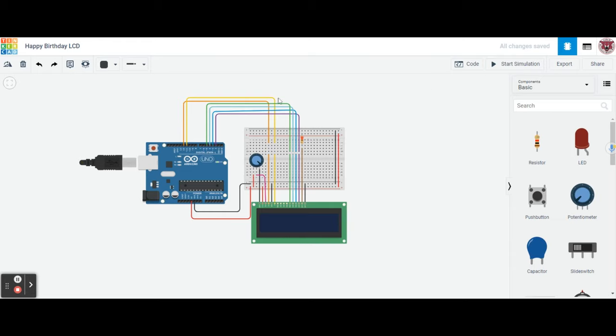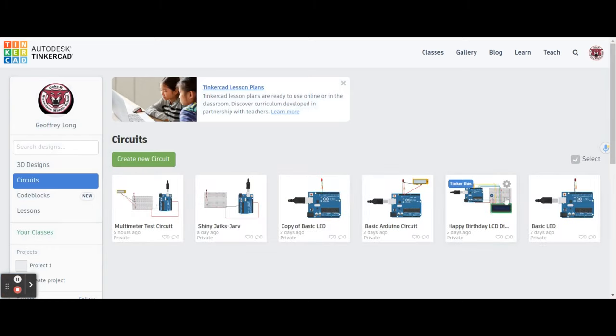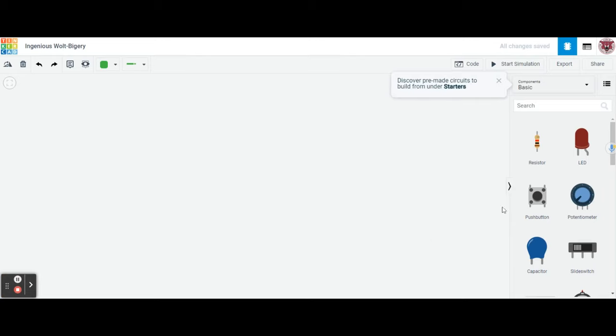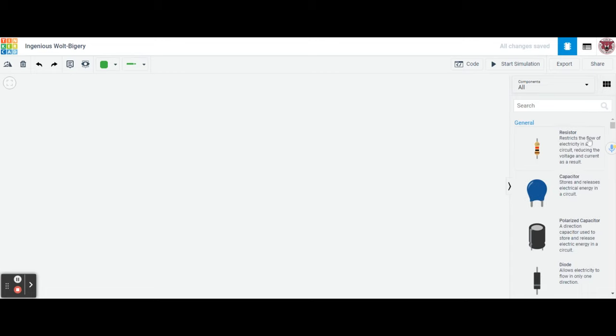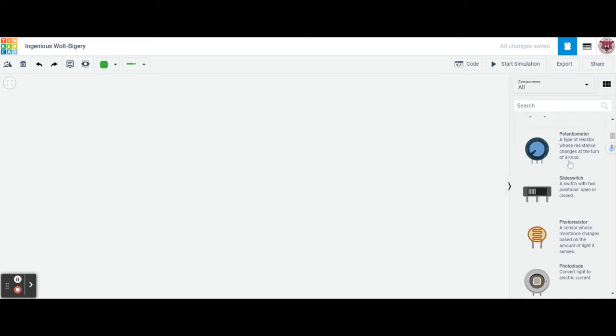The first thing we're going to do is go back into Tinkercad and create a new circuit. When you come in here and create a new circuit, here are all your basic components. We're going to have to go into all components. If you go over to this menu, when you click on it, it will explain what each one of those components is.